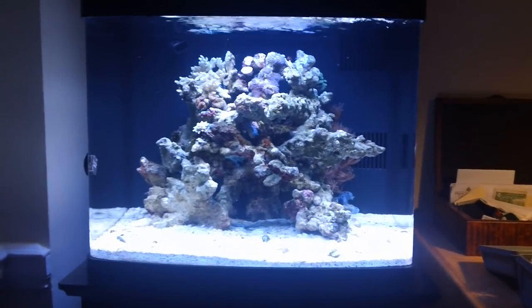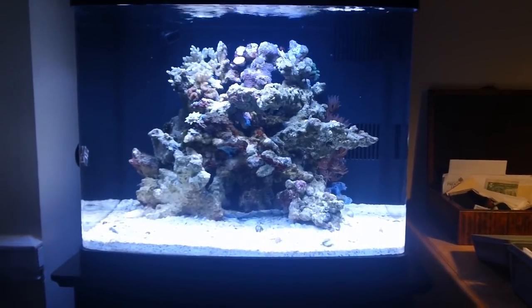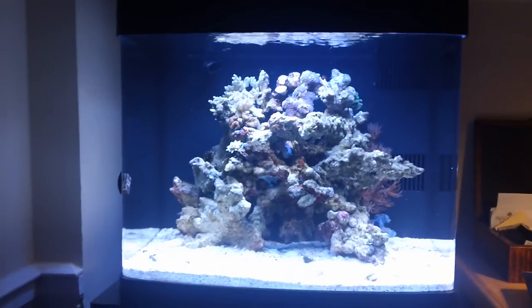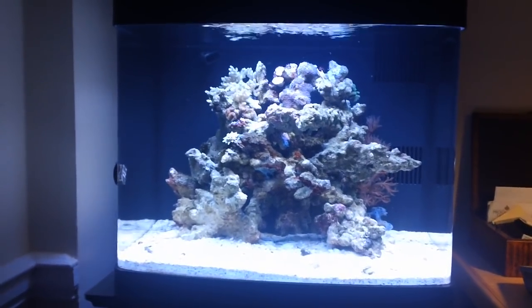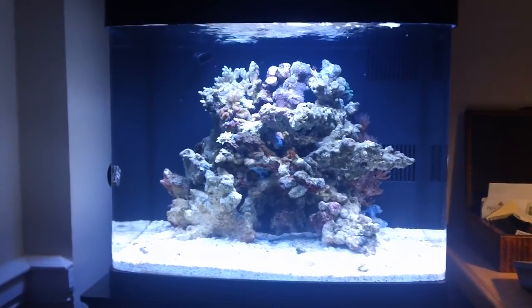Hey guys, this is Reef Thruz and this is BioQ Basics week number three — the game plan. Today is actually the 18th day the tank's been running, and before I get into week three I'd like to do a quick review of week two, which was the cleaner crew.